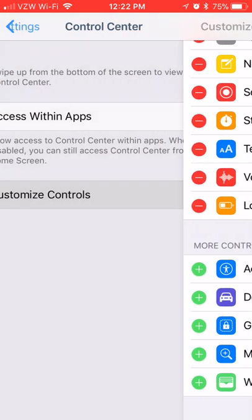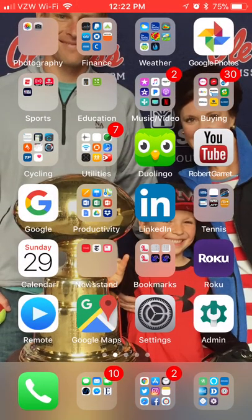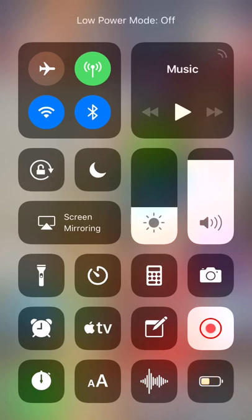What that does is add it to your Control Center. Now press the home button on your phone, then put your finger off the screen next to the home button and swipe up — this is the Control Center. You can see right here I've got Low Power Mode.